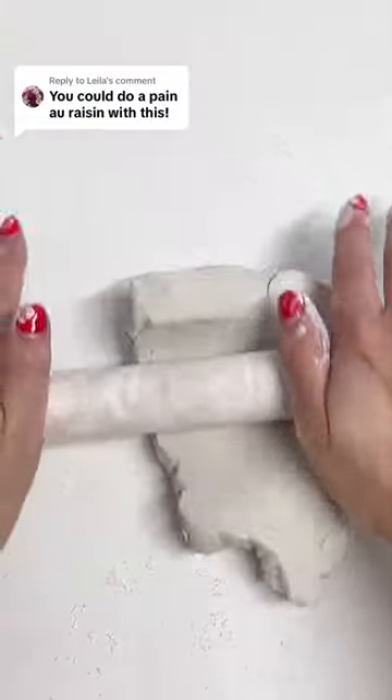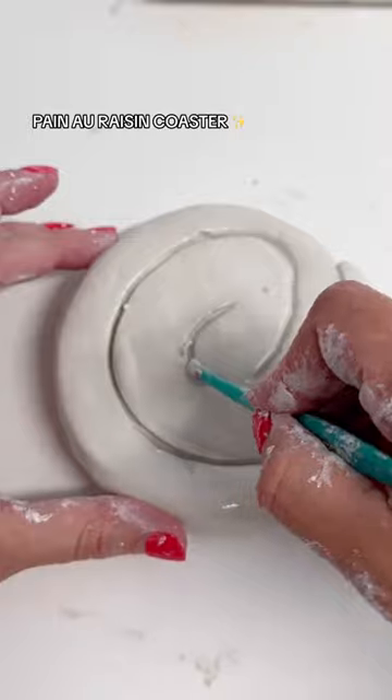As soon as I saw this comment, I thought this is a match in baked good coaster heaven. Just wait until you see them at the end — they look so good together. So I made this one in exactly the same way that I made the cinnamon roll.